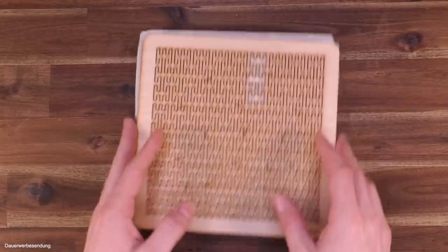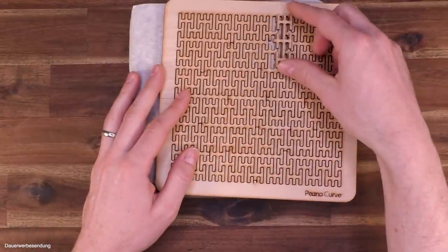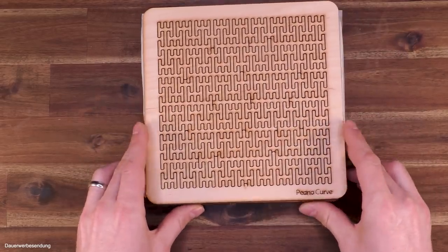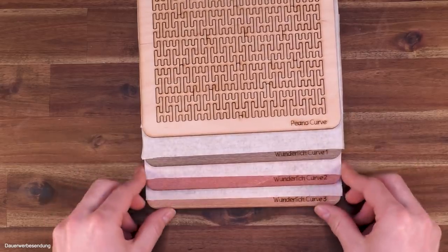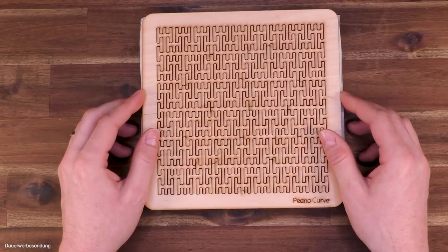More about this after the spoiler break, and of course we're also going to check out the other puzzles and curves that come with this incredibly nice set of puzzles.